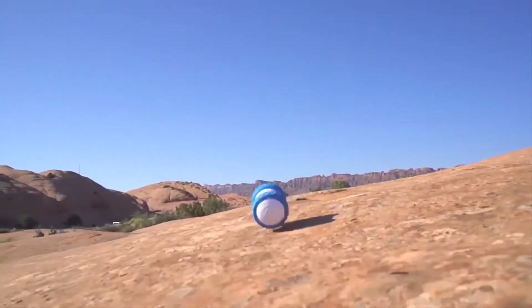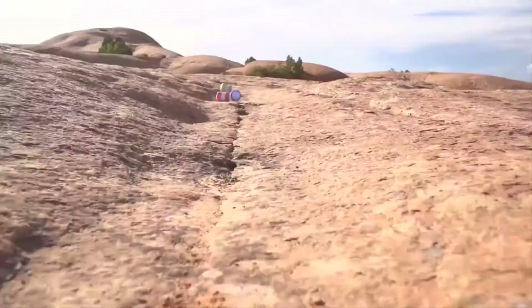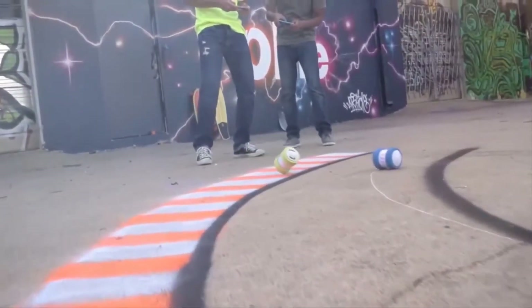Its versatile design helps it take your experience to the next level, keeping you entertained throughout. The Sphero Oli comes with nightlights, so you can have uninterrupted fun with it even at night. From children to adults, everyone is sure to love the Oli.